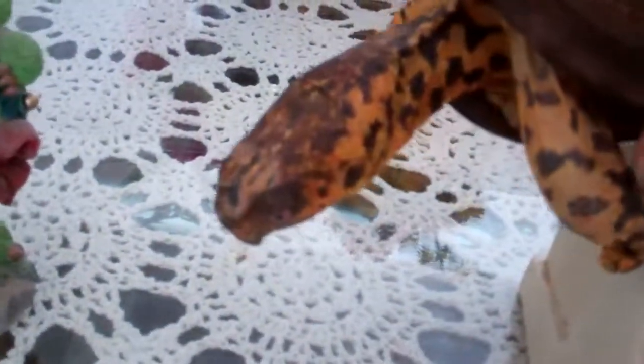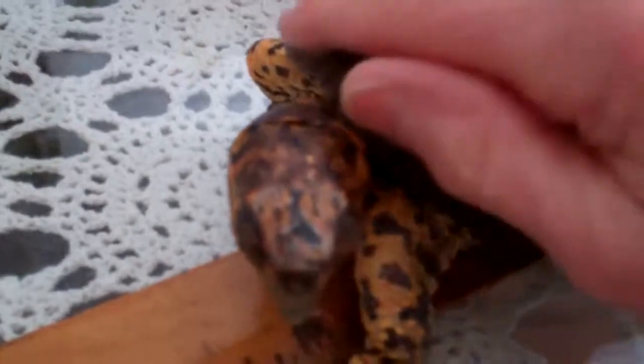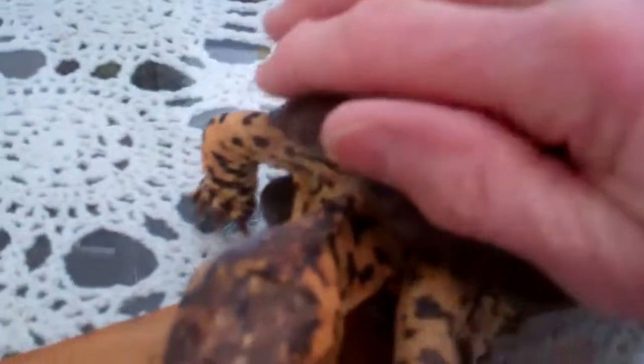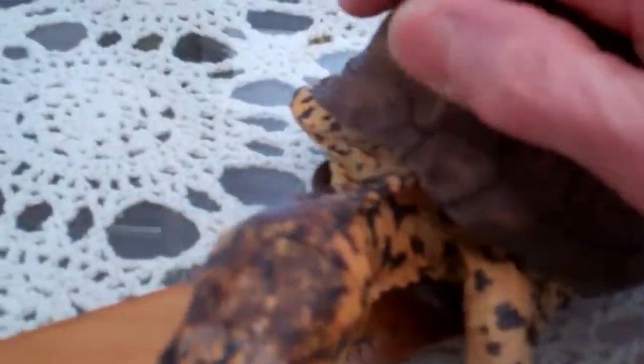I'm weighing Sparky on these postal scales — he weighs 14 ounces and is four and a half inches long. You're supposed to do this in grams, but Sparky doesn't want to sit on the gram scales, so I have better luck with the postal scales. I've measured his underbelly at four and a half inches.